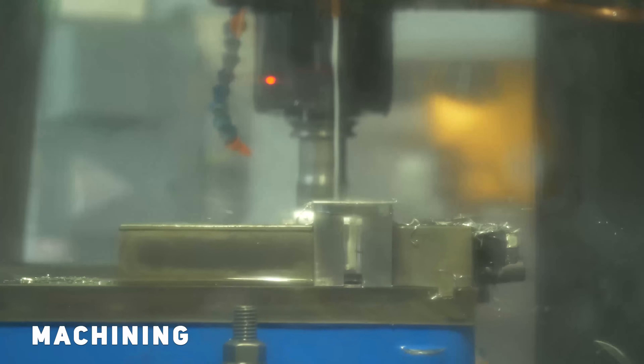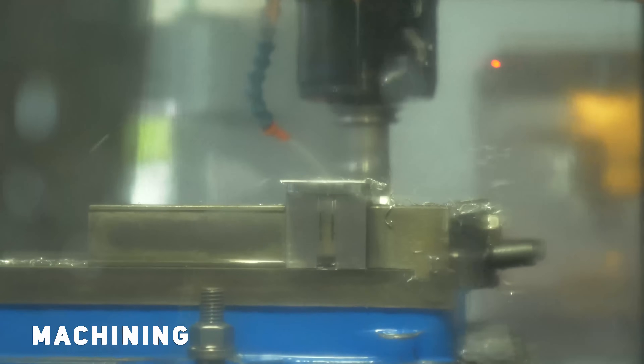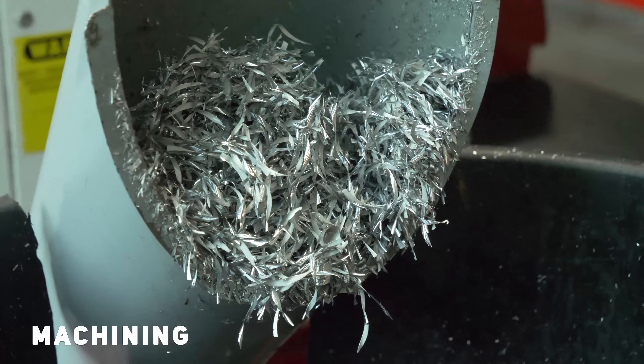Depending on the parts, some of it is actually machined out of billet aluminum. Otherwise, we'll head over to the fabrication area where they weld everything together.